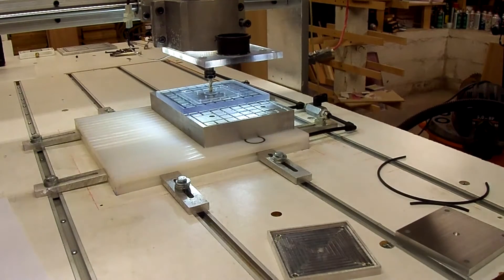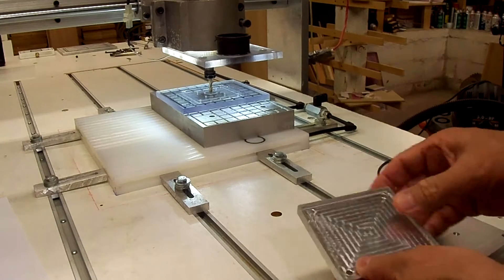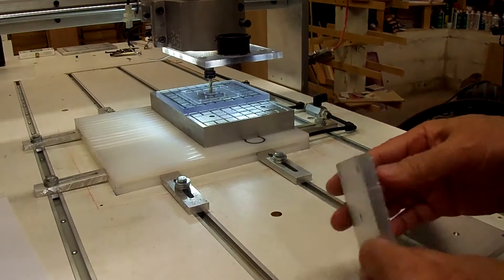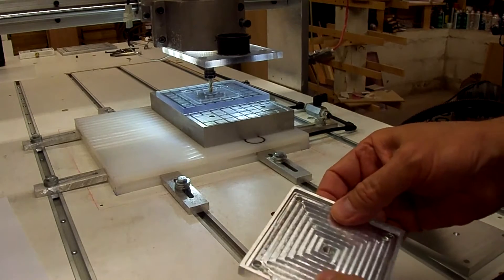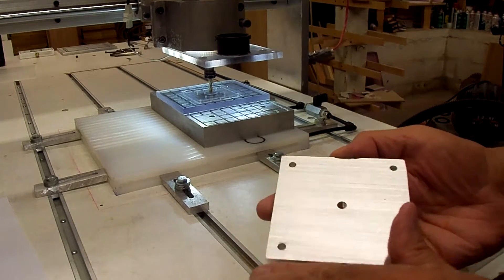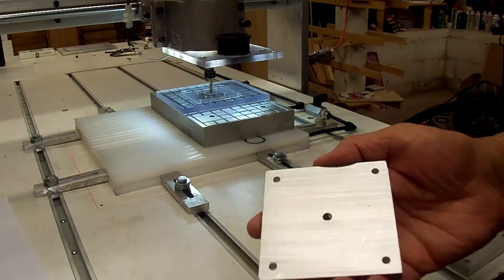In order not to lose suction through these screw holes, I went ahead and filled these holes with epoxy, let it harden, and then re-sanded the bottom.